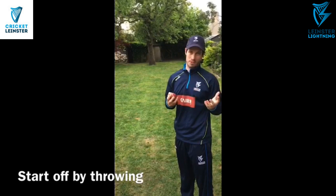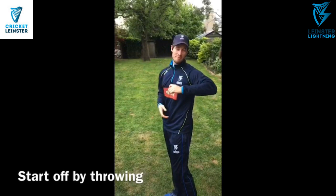To practice that grip and to practice pulling over the top of the ball as much as possible, you can get your cricket ball, tennis ball, whatever you have. And throw it and try and practice that feeling of getting over the top of the ball.